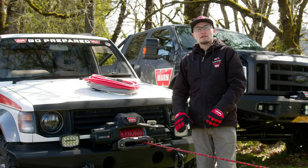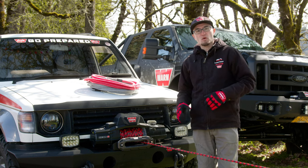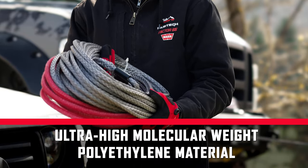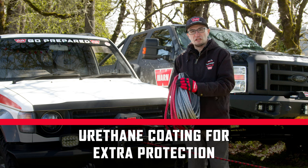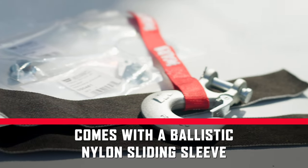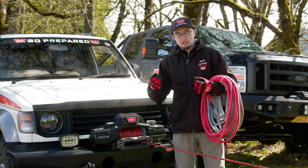So now we're going to take a look at synthetic rope. Synthetic rope originally originated in the marine industry and it's become popular with vehicle recovery winches in the last 15 years or so. This happens to be the WARN SpyDura Nightline, but we offer a couple of different variants. SpyDura is made out of ultra high molecular weight polyethylene and it is super strong. The rope is coated in a special urethane that helps protect it against UV and also helps to keep some of the dirt and grit out from the weave. SpyDura also comes with an abrasion sleeve — the idea is that if you're winching over something abrasive or sharp, say a rock or a stump, you position this on top of that item and the rope passes through it, saving the rope and providing a longer service life.